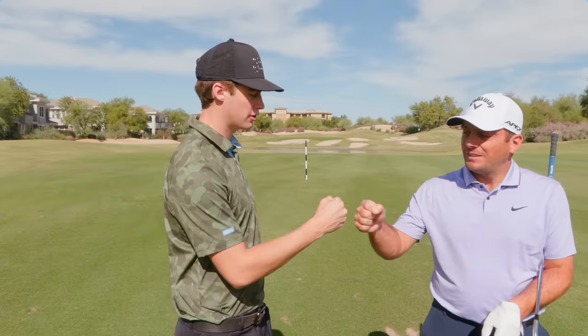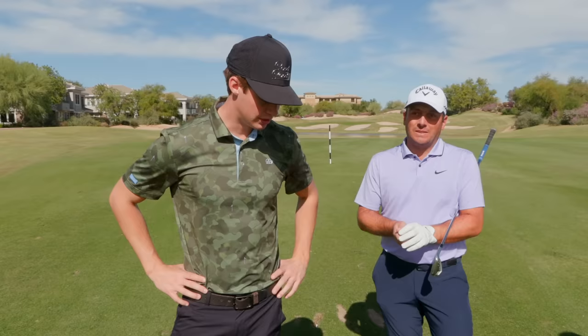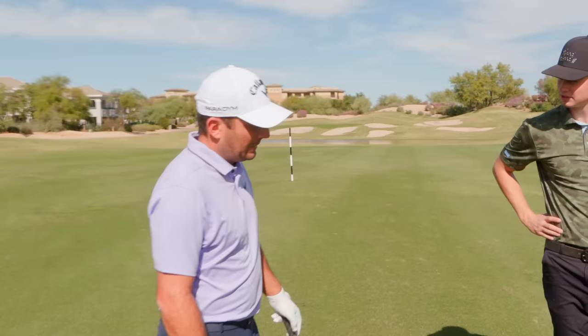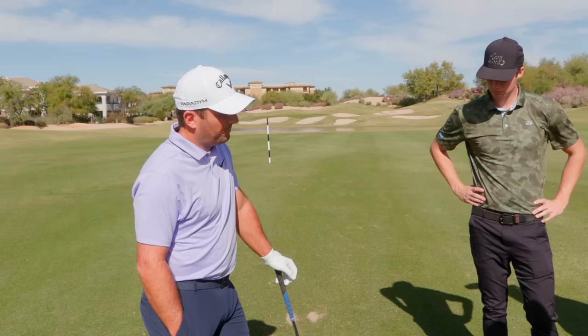Here with Francesco Molinari, the one and only. He's gonna be walking us through a couple tips on maybe how to strike your mid irons a little bit better for all you viewers at home. If you had just maybe a small list of tips for the viewers at home on how to strike your irons better, walk us through that and then maybe hit a couple shots for us.